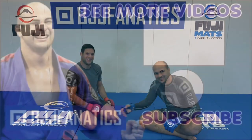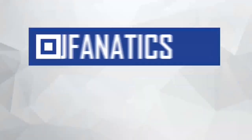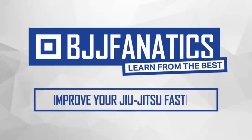Thank you, Neiman. Please help me grow my YouTube channel by clicking subscribe, and click below to watch more videos. Use the promo code 'YouTubeFaria' at BJJFanatics.com to get 10% off any instructional video and improve your jiu-jitsu faster.